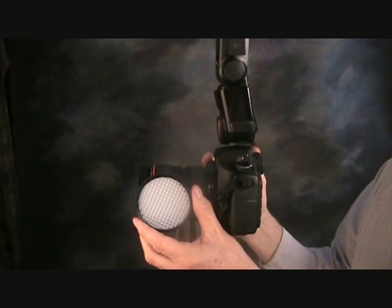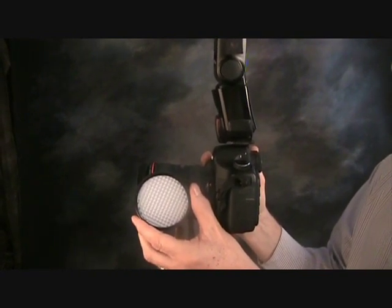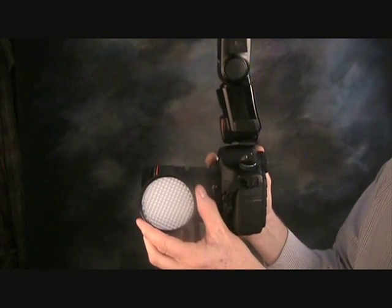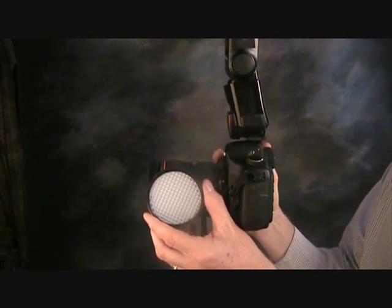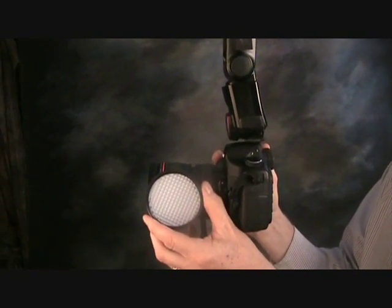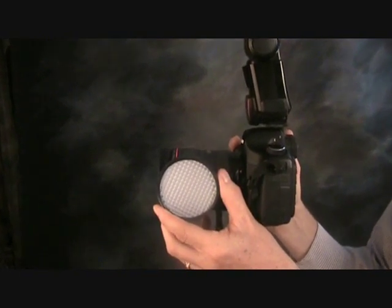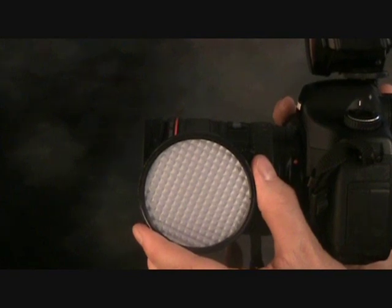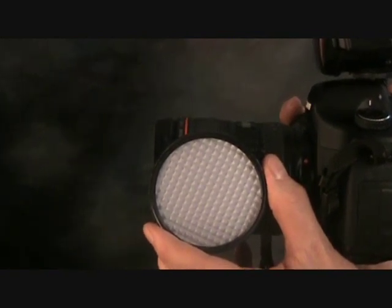Hi, my name is Joel and in this lesson we're going to see how you could use the ExpoDisc to create a perfect color for your portraits. The one that I'm using is the ExpoDisc and I've used this for many years to create an excellent and professional color balance.